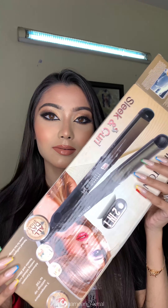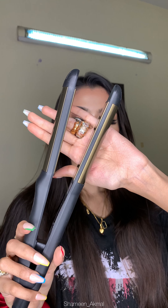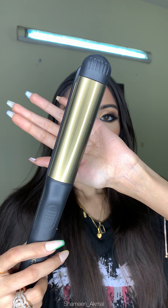Hey guys, welcome back to another video. I hope you all are doing well. So today I will review for you today's 2-in-1 hair straightener plus curler.